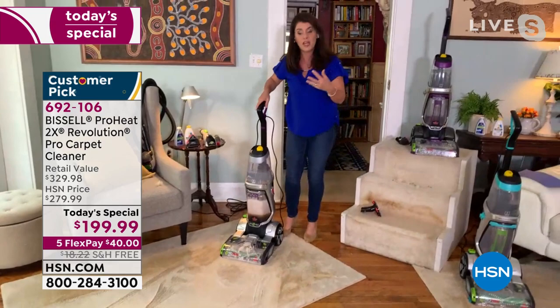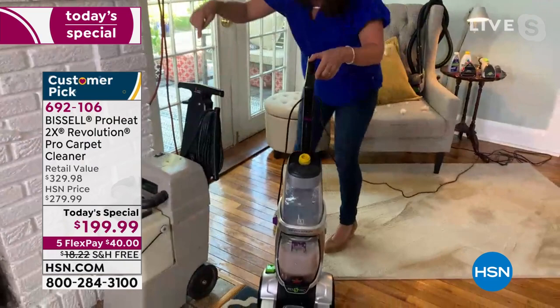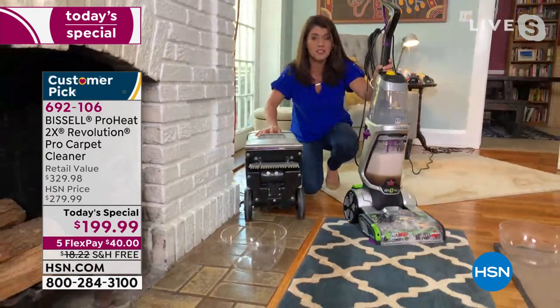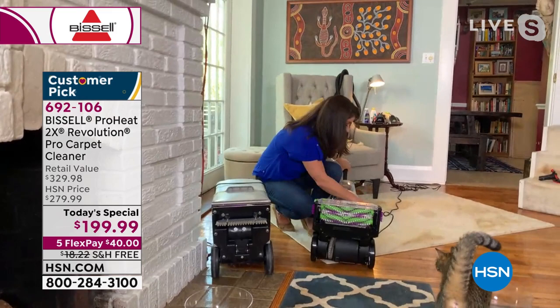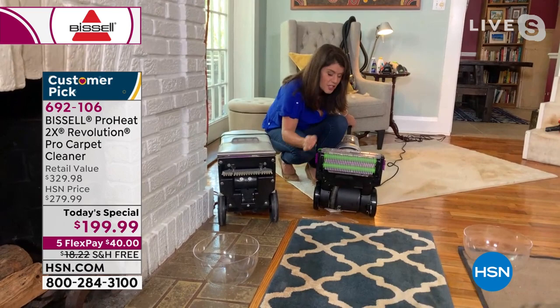This is that rental machine we were talking about — can I show you underneath? Look at that, it's 40 pounds. Do you want to use what somebody else used a deep cleaner for? Probably not — that is what this rental machine is, and this is why it ruins carpets. The Revolution Pet Pro — look at the difference. That suction power picks up all those little kitty messes and gives you edge-to-edge cleaning.